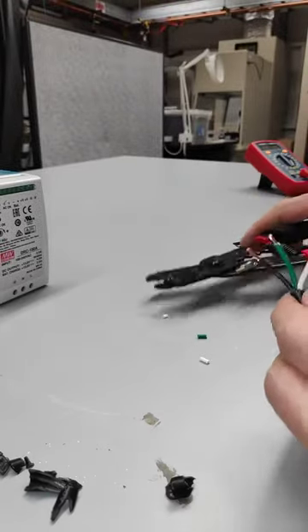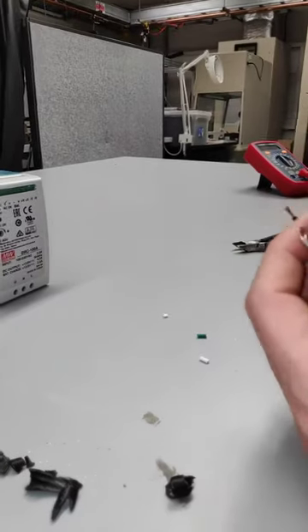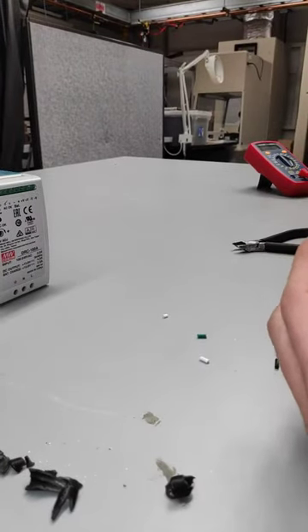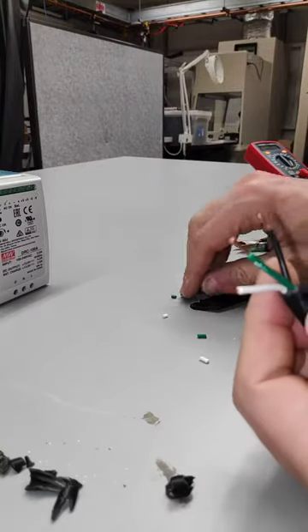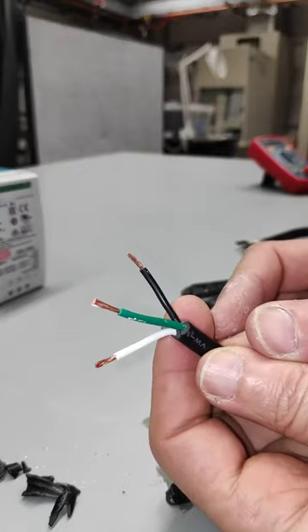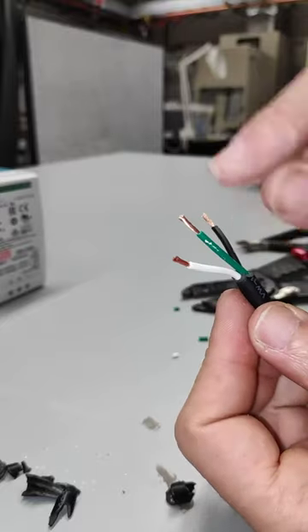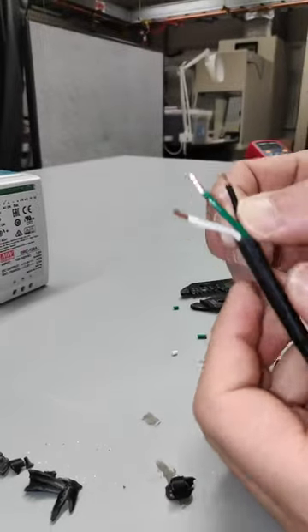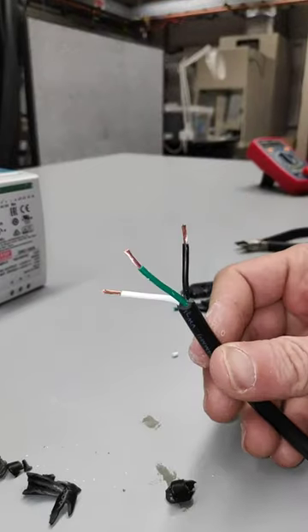Now it's actually this copper that's going to be inserted directly into the power supply. Because it's a bunch of thin wires, it has the tendency to spread all around. So what we're going to do is take a trip to the soldering iron and cover those up so that they're one mass. We'll see you over there.